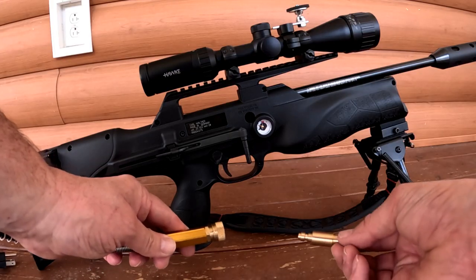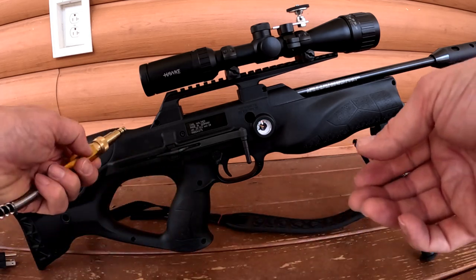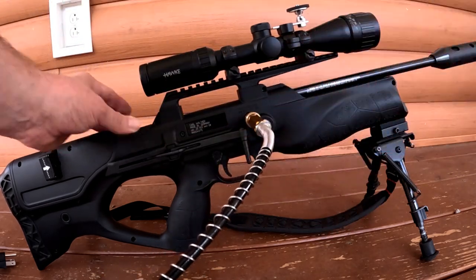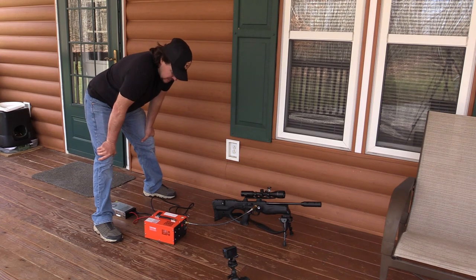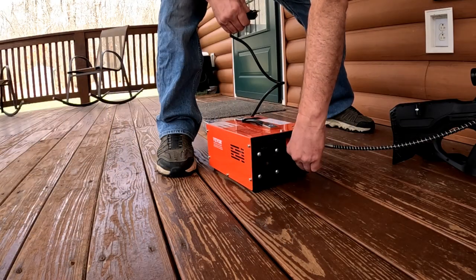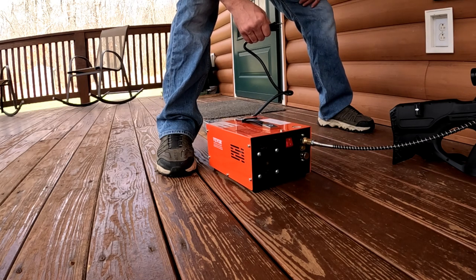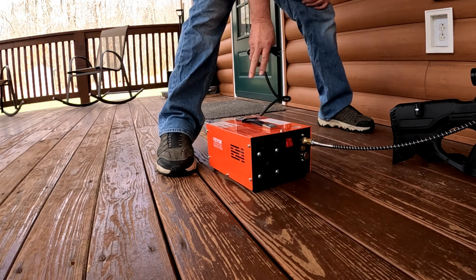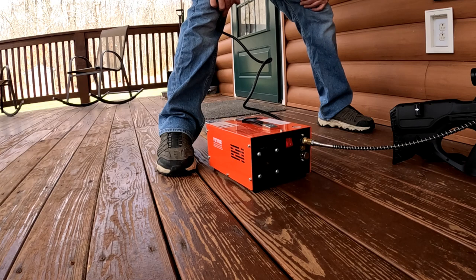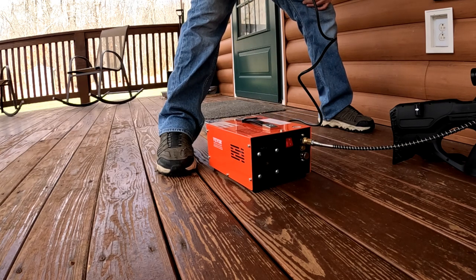The next thing you want to do is put your probe into the hose — make sure you have the right one for your gun — and insert it. There's a bleeder valve on this; you want to make sure that's closed, so turn it clockwise. Everything's hooked up to the PCP air rifle. It has a temperature gauge — you want to make sure that stays below 80 degrees Celsius. Just watch the numbers; if it gets any higher than that you want to turn it off.